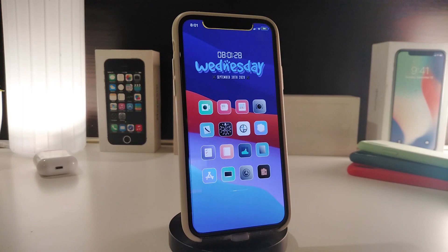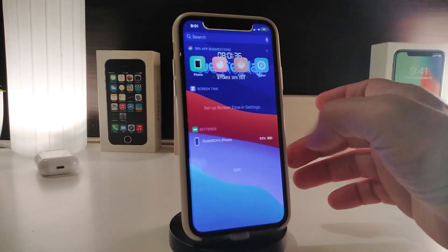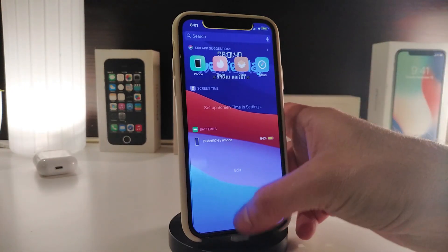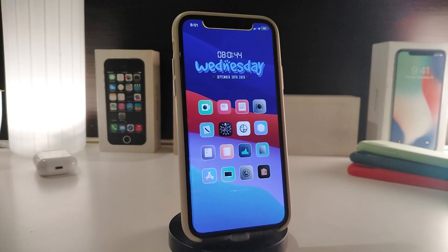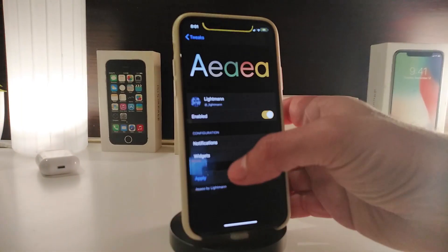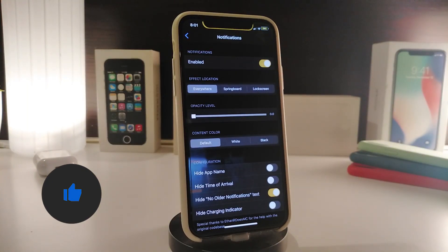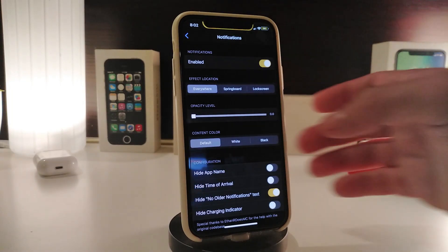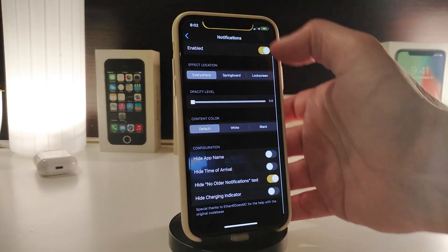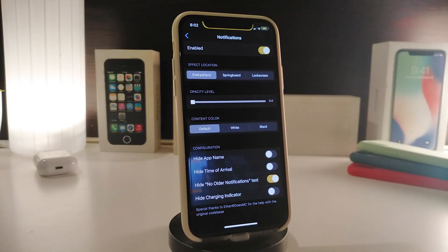The next Cydia tweak is called Aeaea. This is for your notifications and widgets. Once you download it, your widgets will be fully transparent and clear. Navigate to its settings and enable it — you have separate sections for notifications and widgets. Under the notification section, you can enable the style, adjust the effect with a slider, change the content color, set the height, app name, time, arrival, older notifications, and hide the charging indicator.